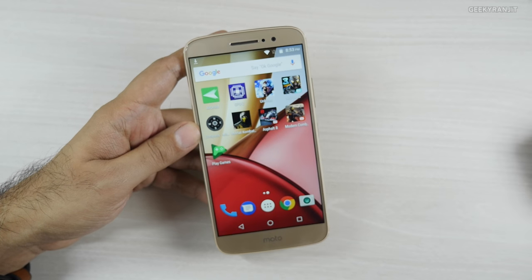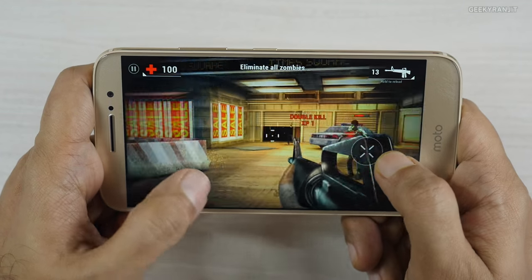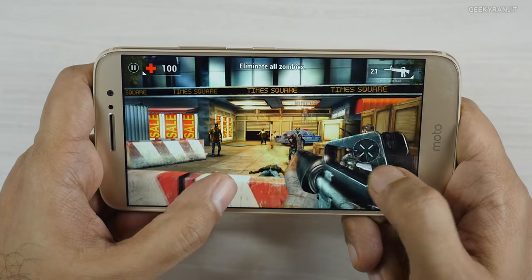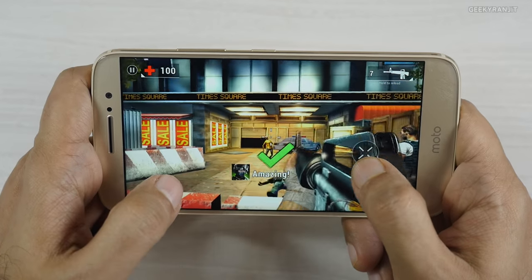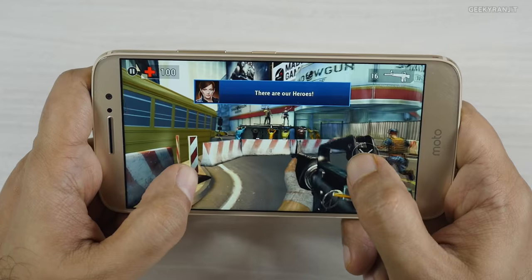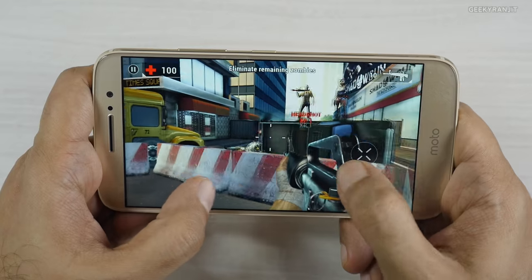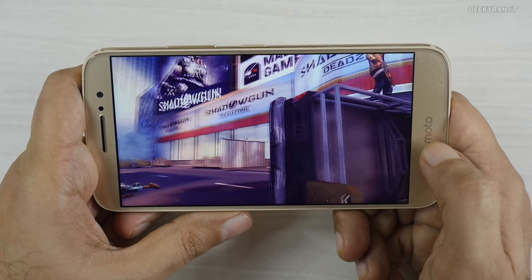Let's start with Unkilled. As you can see, it's handling this game fine — I see no issues with this one. You'll have no problems playing this game; it's handling it very well. So let's move to some other heavier games now.